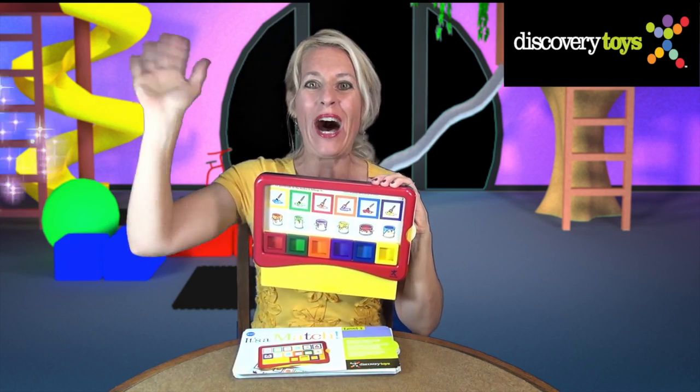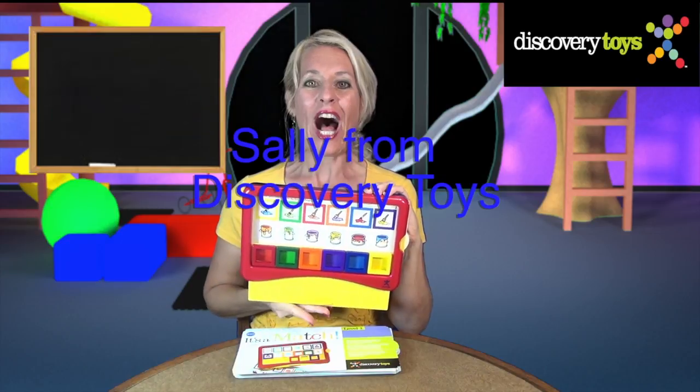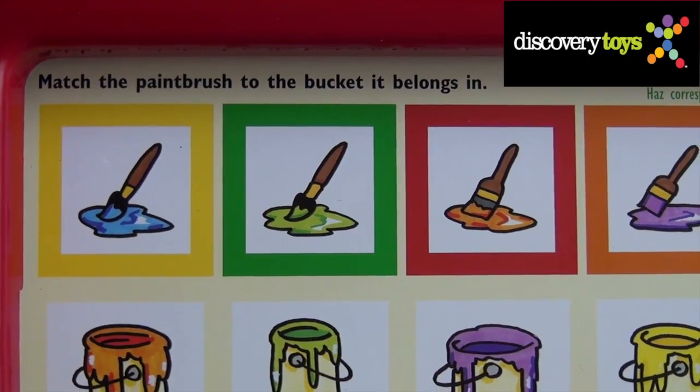It's a Match! Oh, hi! Sally here in the Discovery Toys Playground, and I'm playing It's a Match. For this activity card, match the paintbrush to the bucket it belongs in.